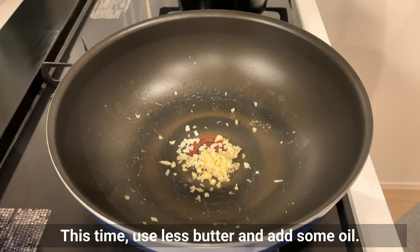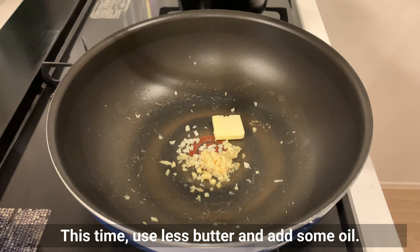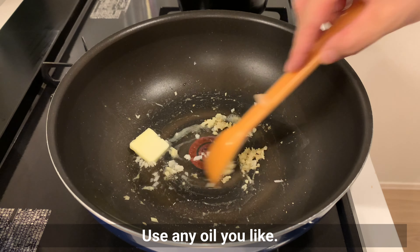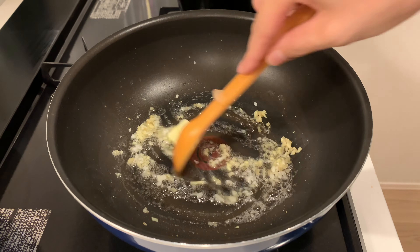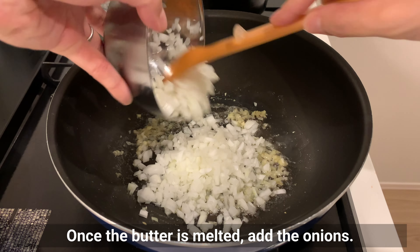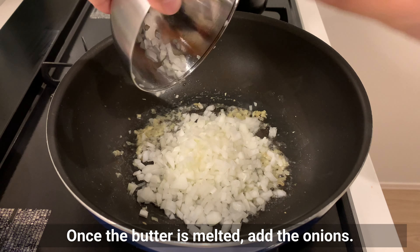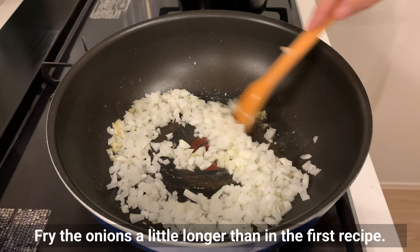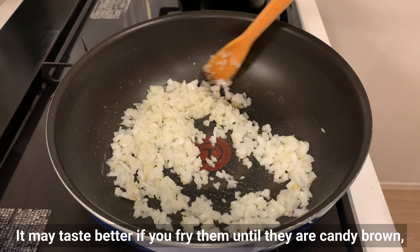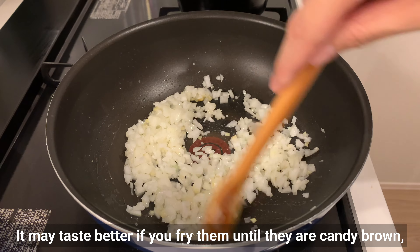This time use less butter and add some oil — use any oil you like. Once the butter is melted, add onions. Fry the onions a little longer than in the first recipe; it may taste better if you fry them until they are caramel brown.